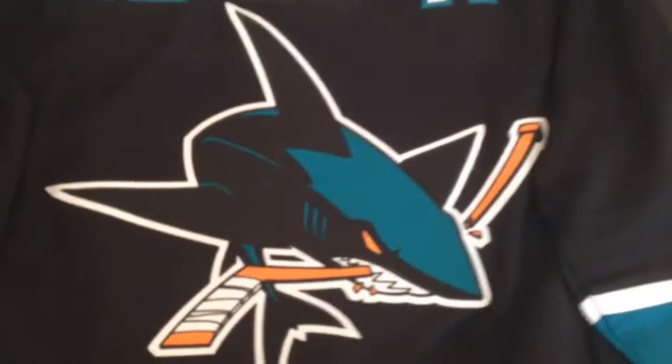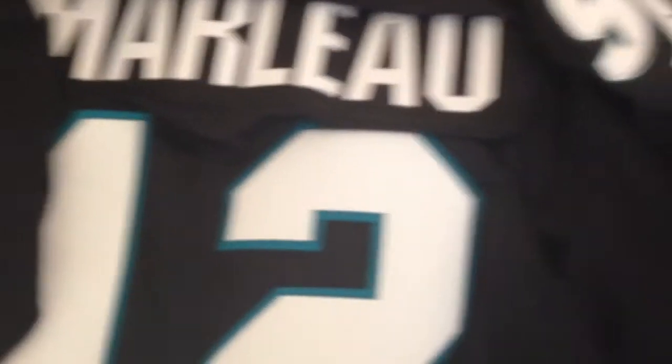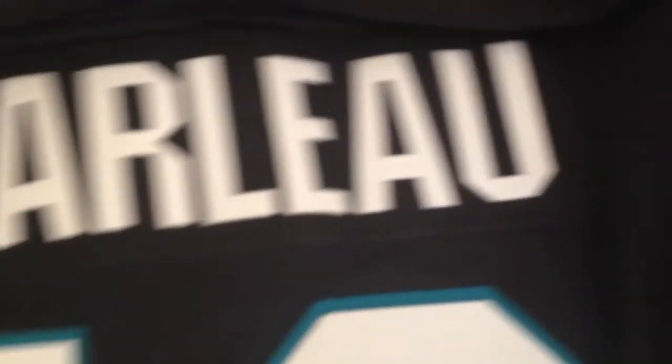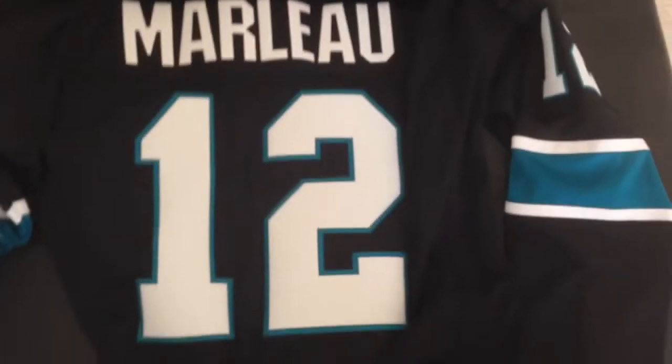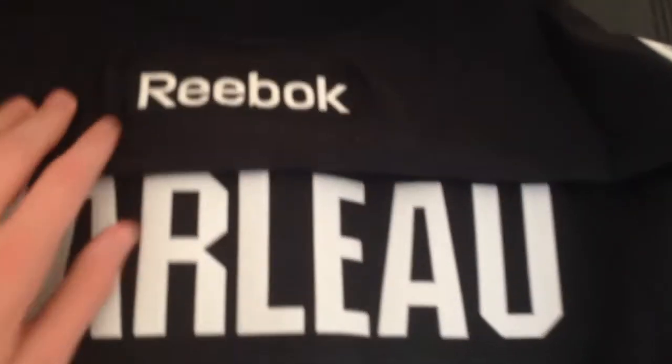I'll flip it over for you guys. Alright, so we have the Patrick Marleau name at the top — all white, no outlines. At the bottom, the big number 12 with the green outline, all stitched. Everything's amazing. Like I said, this jersey is really worth it.